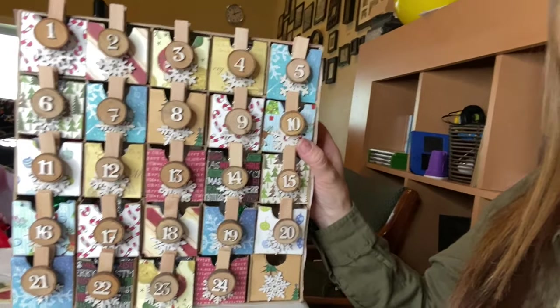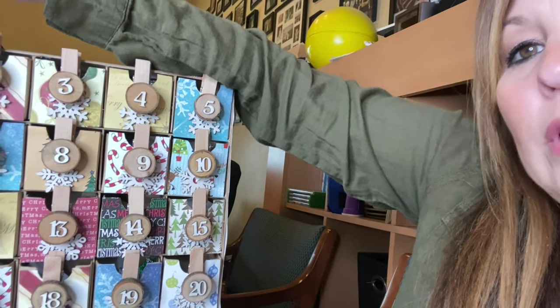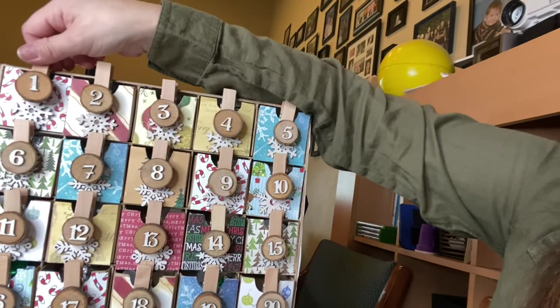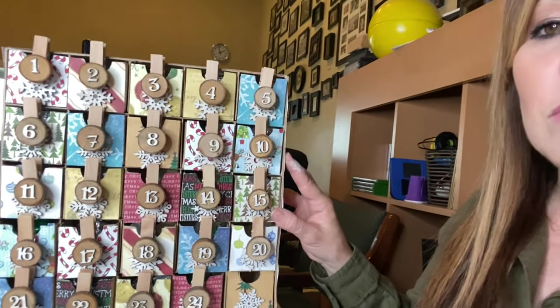This is what it ended up looking like — pretty cute! After every day, we'll just take the clip off and stick it inside, and then you'll be able to see the snowflakes. If you guys have any questions about this or want to know where to get stuff, I can give you more information. I got most of it at Hobby Lobby. Give me a comment down below — do you buy the traditional advent calendars at the store, or do you make your own? If you liked my video today, give me a thumbs up, don't forget to subscribe, and I'll see you in the next one.